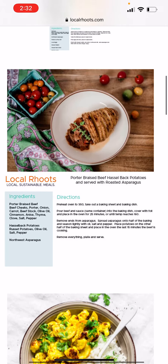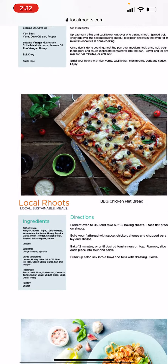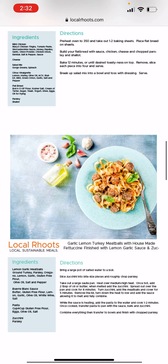All of our recipe cards have the ingredients for each item and the directions on how to get those meals on the table quickly and efficiently. If you have any questions, just let us know. Thanks so much.